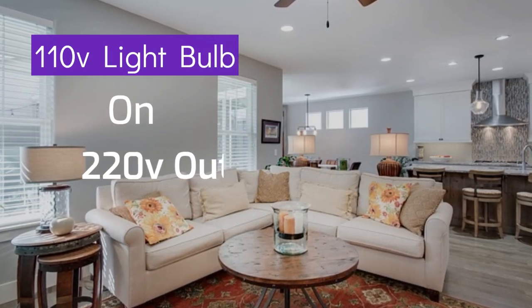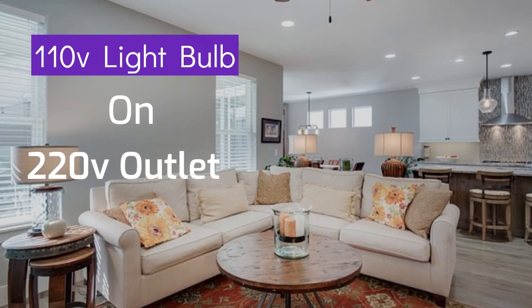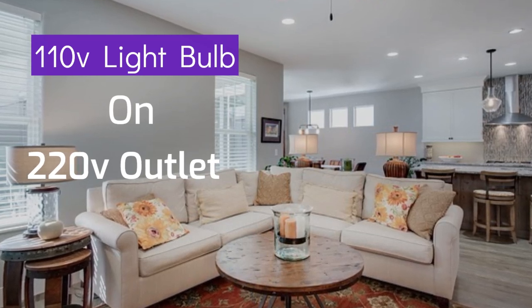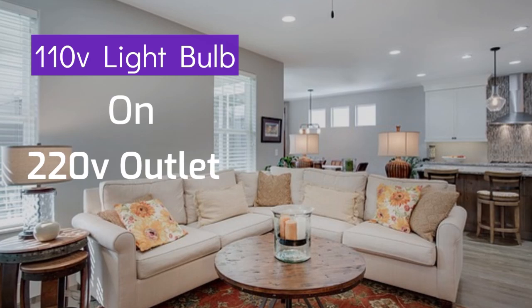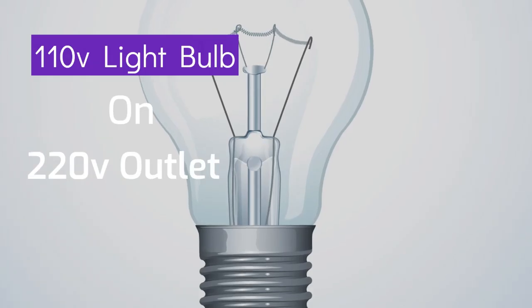Today, we've got an intriguing question to explore: can you use a 110 volts light bulb in a 220 volts socket? It's a topic that might have crossed your mind, and we're here to brighten your understanding on this electrifying subject. I'm your host, and let's dive right into it.